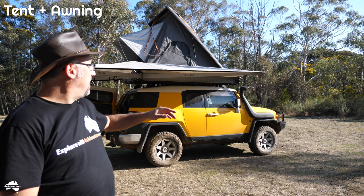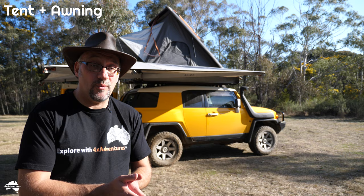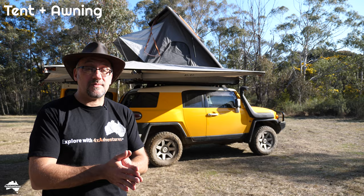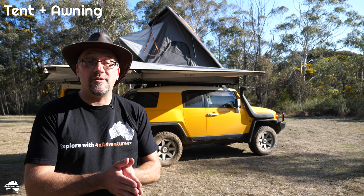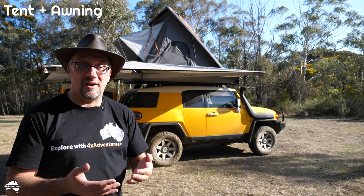Another downside is that everything on top of the load bars — the tent, the awning, the Maxtrax, the ensuite — it's all adding weight to the roof of the car. Even though the load bars and roof rack are designed to take that weight, the roof itself is generally not designed to take that much weight. In a typical car the roof is designed to take 80 to 100 kilos, and a lot of the time manufacturers don't even publish these specifications. Having said that, the car is fine, the roof rack is fine, and the tent and awning are perfectly fine. After five-plus years of gruelling off-road tracks and corrugations, everything is still in one piece. As much as I don't like all that weight up on the roof, it allows me to turn my FJ into the touring machine that I want.